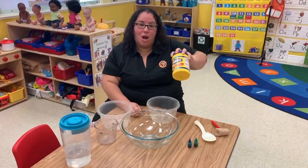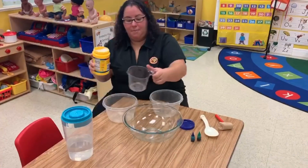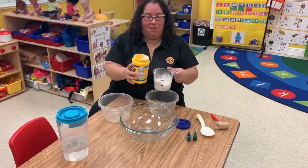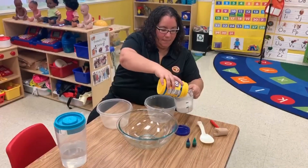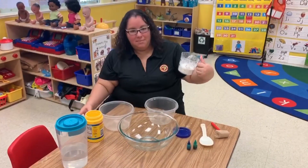The first step is to measure out one cup of cornstarch. So we're going to open our cornstarch, pour it in our measuring cup, and we're going to measure out one cup. It's a little messy — actually, it's a lot messy. I always recommend having a parent helping you because it is pretty messy.